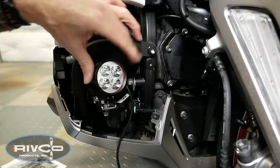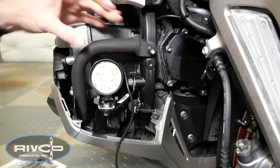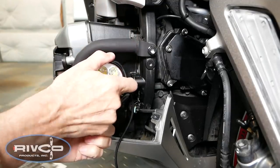Once the mounting bolt is firmly installed, you can still adjust the light left to right or up and down using the bracket that's attached.